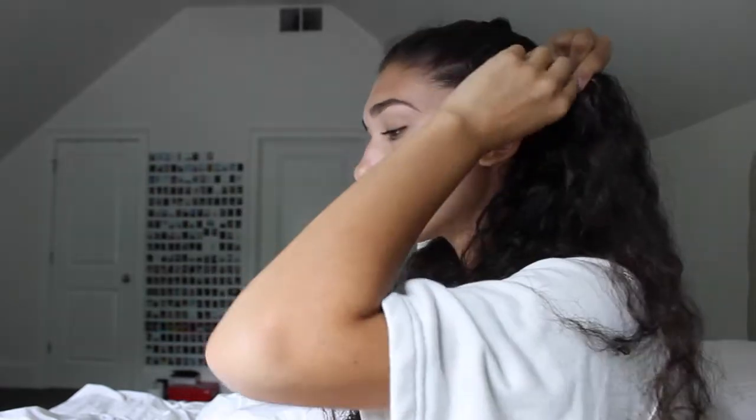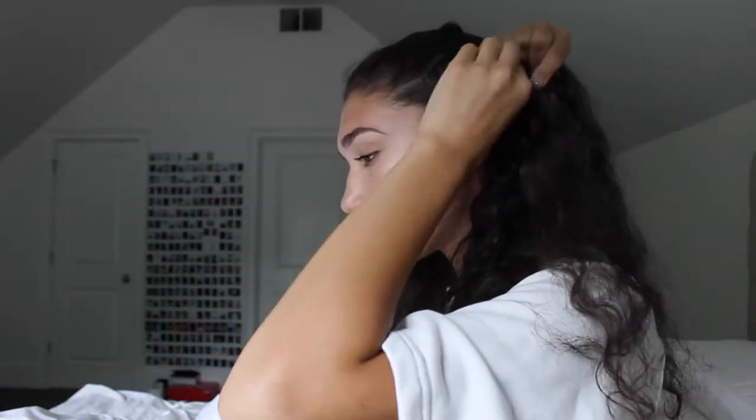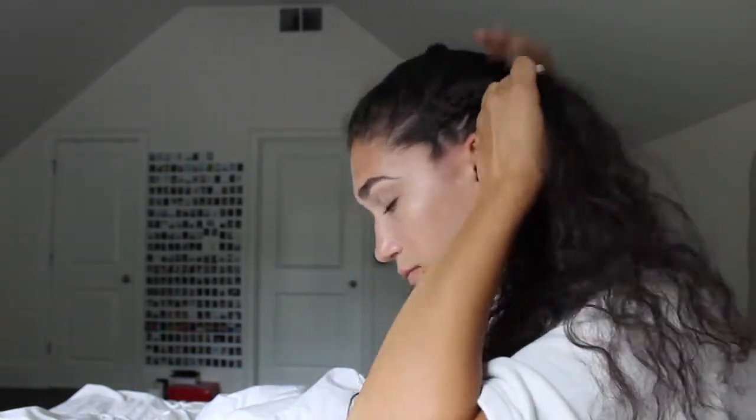Once I get to about the middle of the braid, I like to switch my hands just so it's easier for me to braid down the middle of my head. I like to braid my hair when it's dry instead of wet, just because that's what works for me and it's easier for me to grip onto the hair. But if I did it when it was wet, when I take the braids out it's super curly.